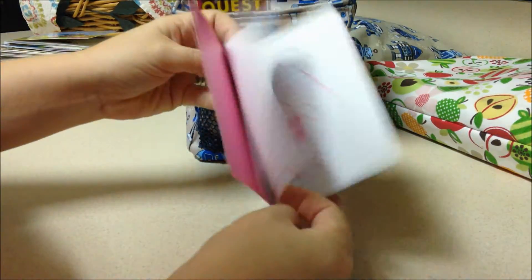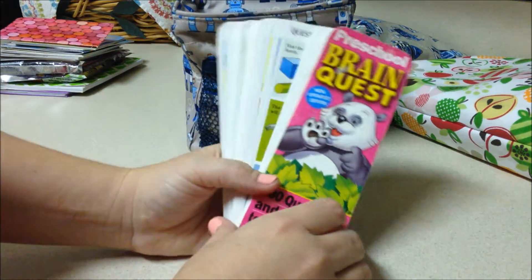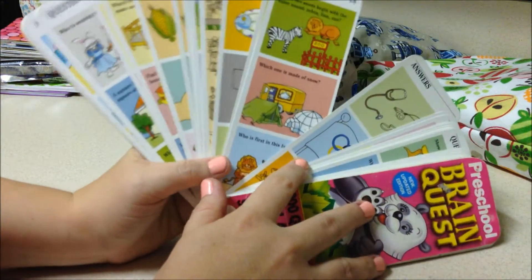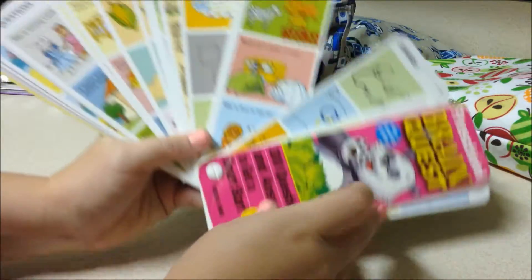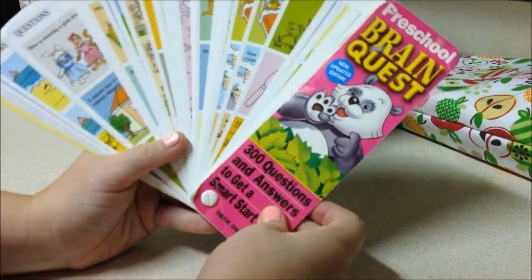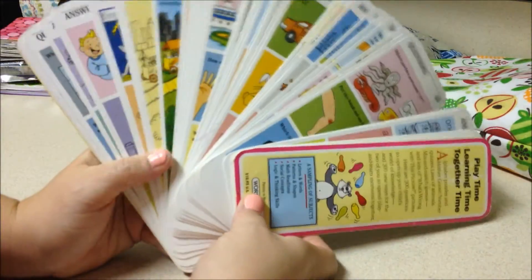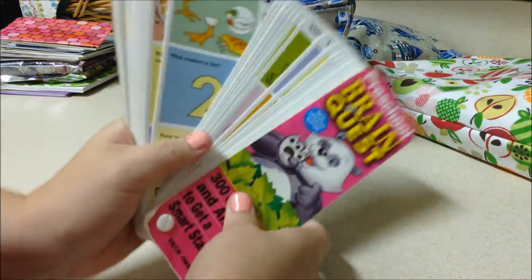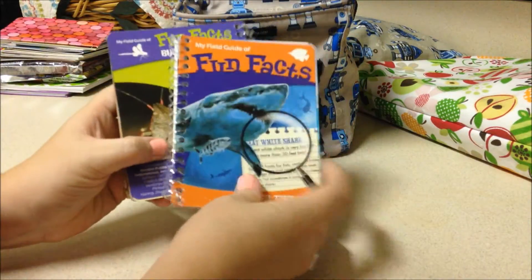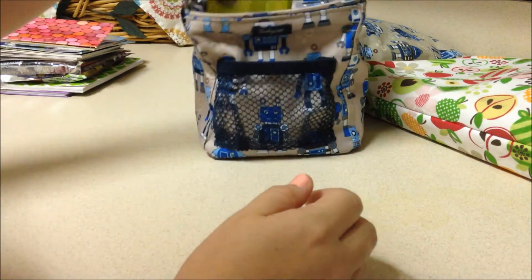There's another little dollar spot notebook in here. These Brain Quest things are awesome — this one is geared toward my daughter, ages four to five, preschool level. It's a bunch of questions and answers, double-sided. We have a bunch of these, so I always try to carry one in my bags. There are also two more fun fact books — the shark one and the little bug one.